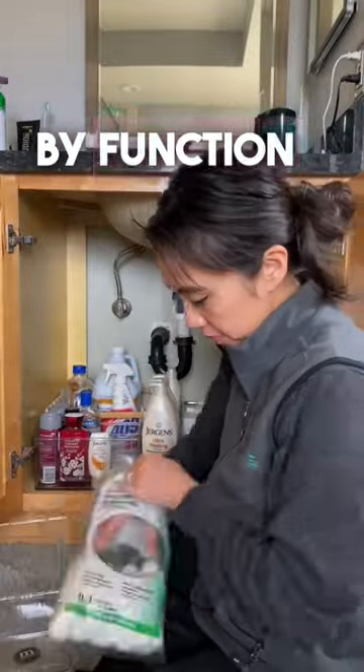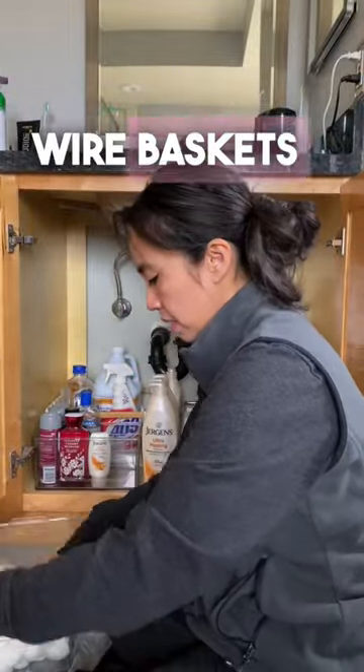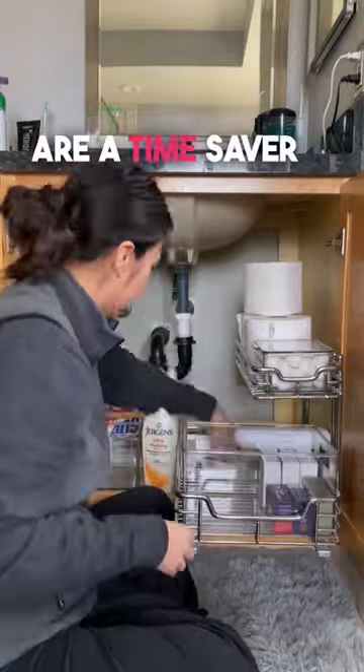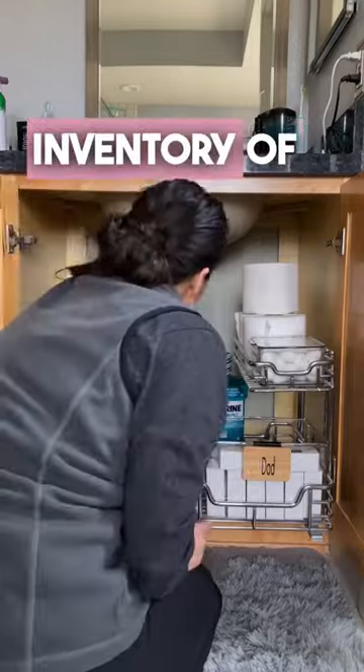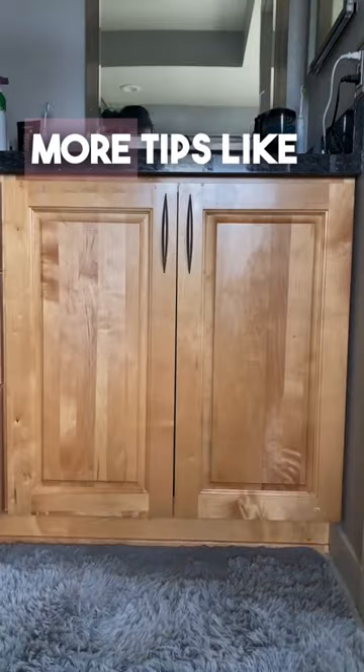Step three is to organize by function — these clear bins and wire baskets are a time saver. Step four is to label, separate mom and dad's stuff, and also take inventory of all your back stock.